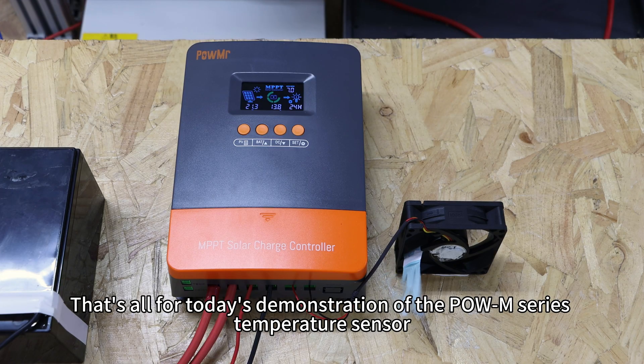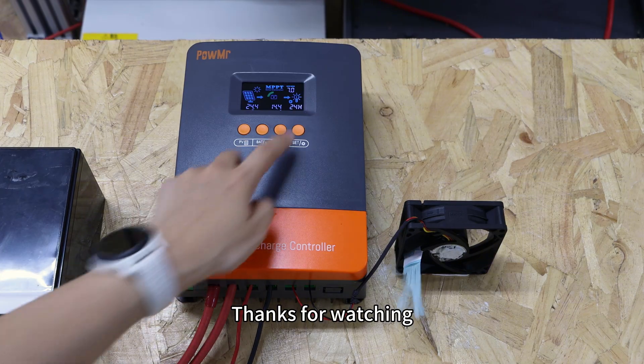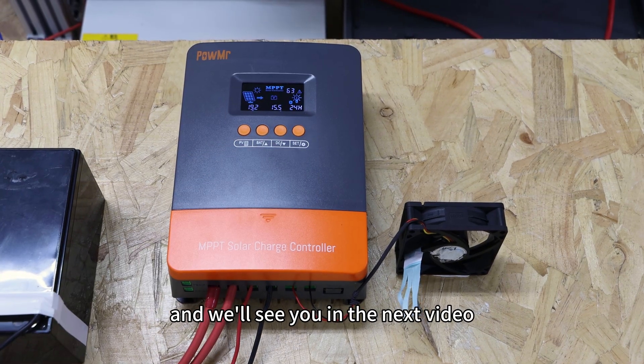That's all for today's demonstration of the Poem series temperature sensor. Thank you for watching and we will see you in the next video.